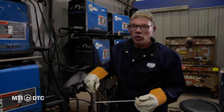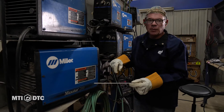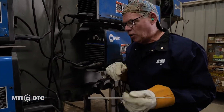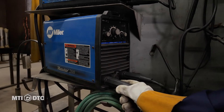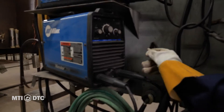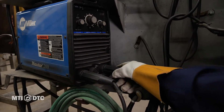Here at school we have several MaxStar 200s. MaxStar is just a name that Miller gives these welders. 200 is the maximum amperage that it'll run. This is a DC only machine — direct current. So we'll come around the front of this and look at what we got going on. Every welder has a positive and a negative. When we're stick welding, our lead and our stinger will be positive and our ground will be negative.